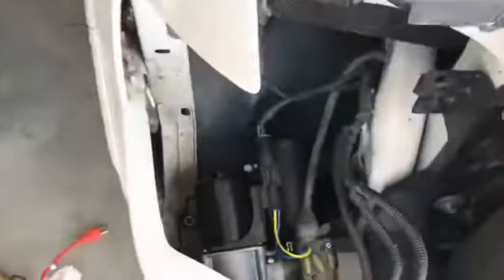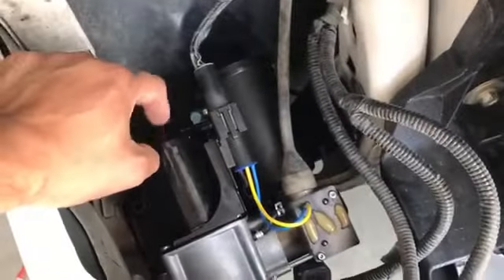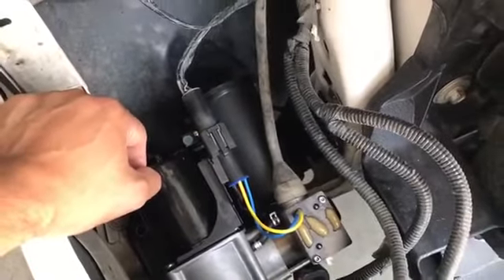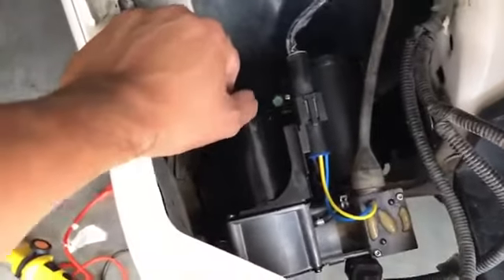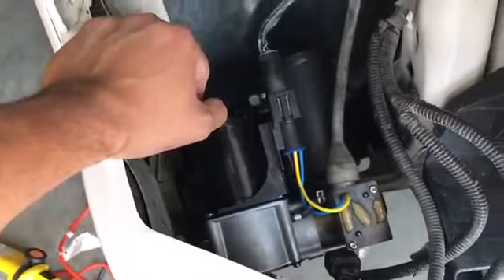They did a little bench test and the issue was that these compressors are supposed to run at 150 psi, but it was only putting out 85 psi. So it was gone — it was time for a new one. Hopefully you guys have an easy time with this.